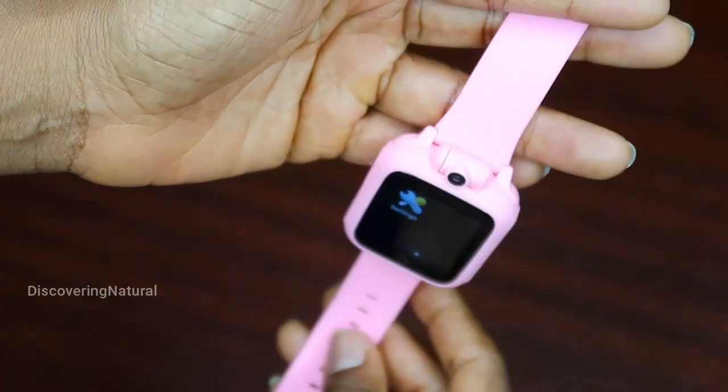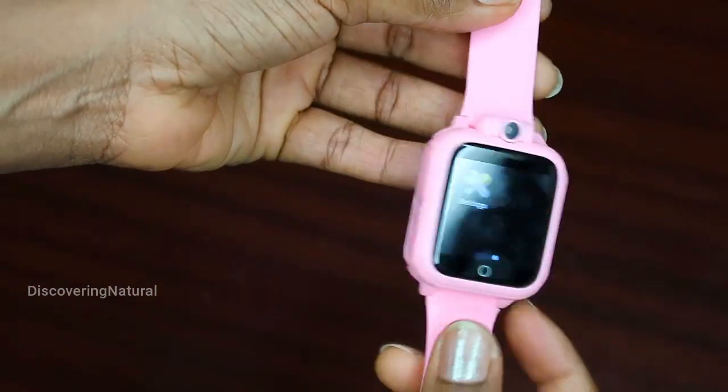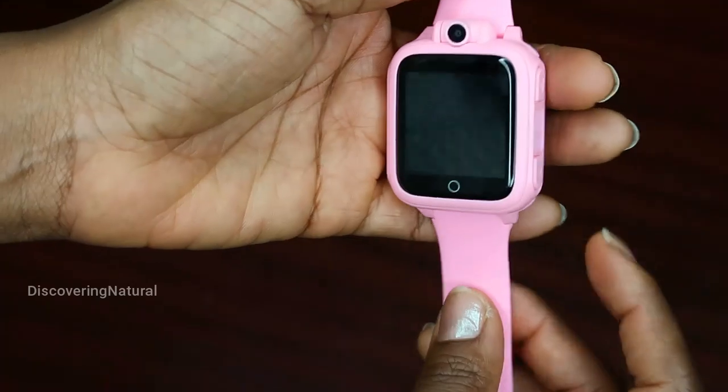Overall this is a good watch for your little one, especially when you don't want to give them the ability to connect to a phone. It's very durable, good material, and quite lovely to have.